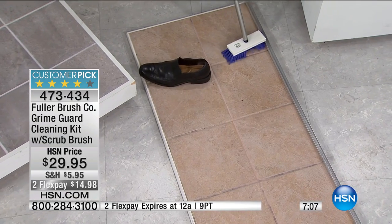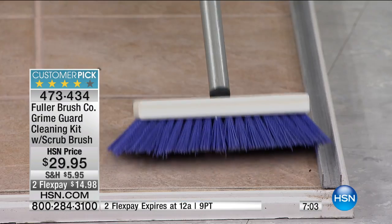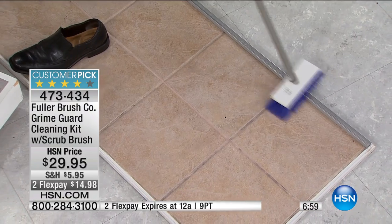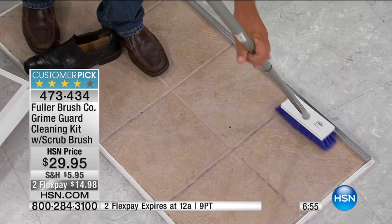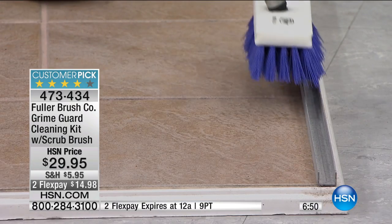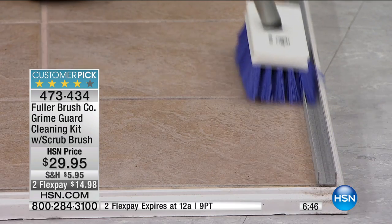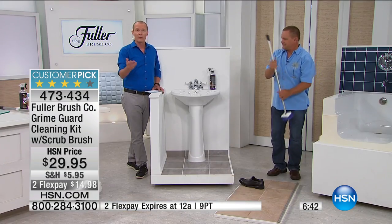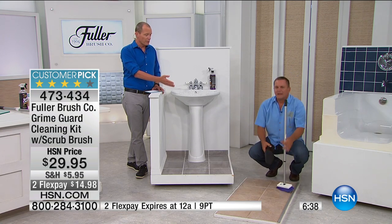The brush goes where you don't want to go — it goes around behind the toilet, around behind the sink, where you've looked down and thought, that looks grubby, that looks disgusting. Not only is the brush doing the job — we're talking about Fuller, been around over 100 years. That technology, that splayed-out brush technology, makes sure it's getting right into those areas, whether it's around the screen door, on the patio, or inside in the bathroom.